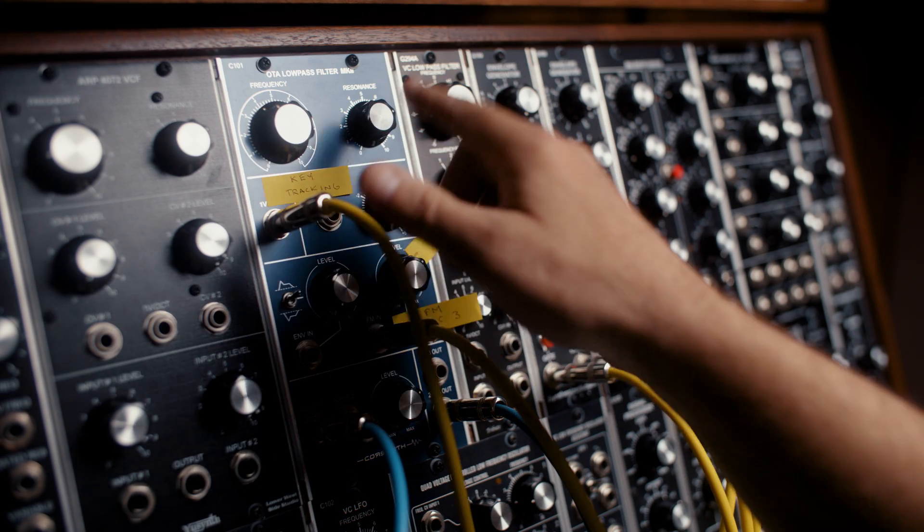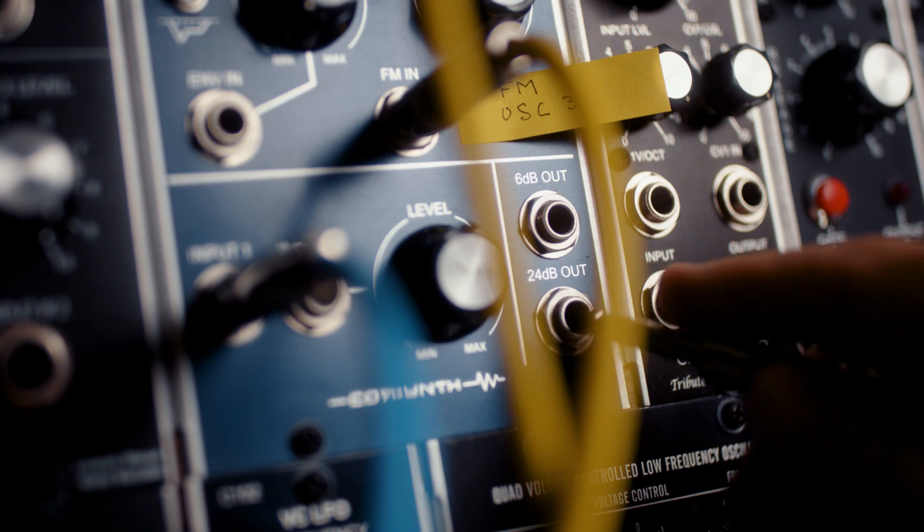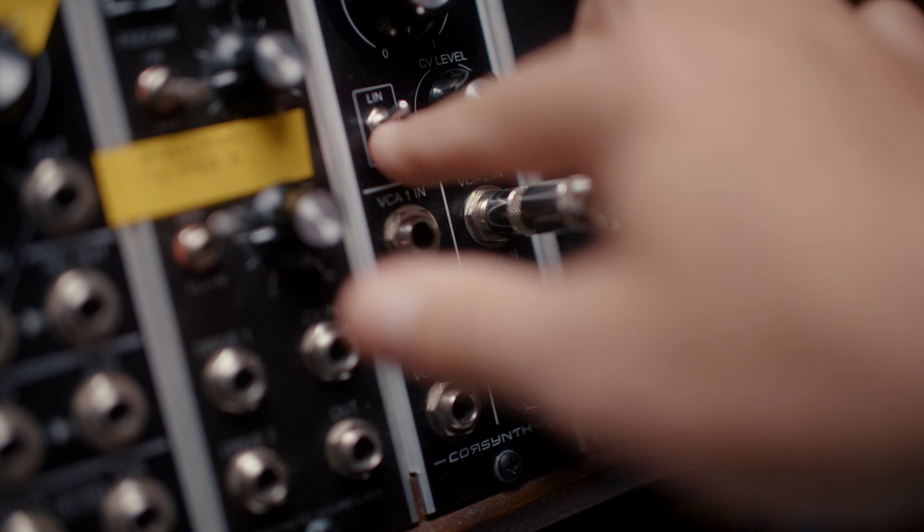Set frequency around four and resonance about seven. And from our filter to the VCA. Make sure it's in linear mode.